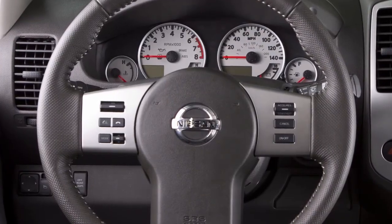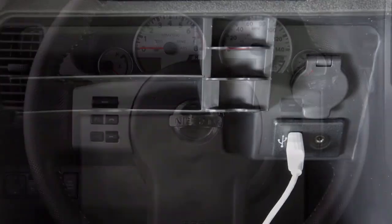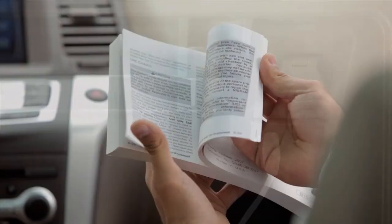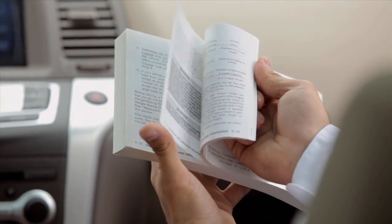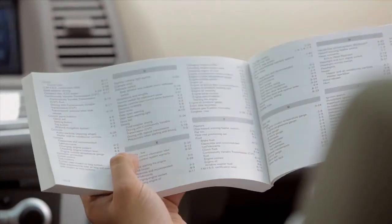In some cases, the sound quality is compromised through the Bluetooth connection. If you have this experience, we recommend using the USB audio input, if so equipped. Please see your Owner's Manual for important safety information, system limitations, and additional operating information.